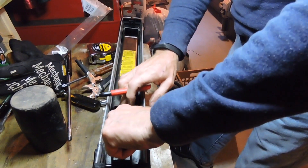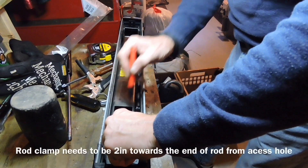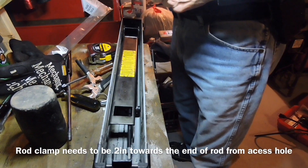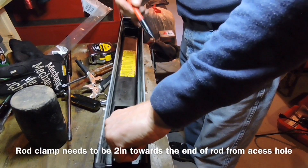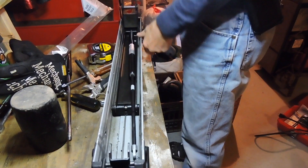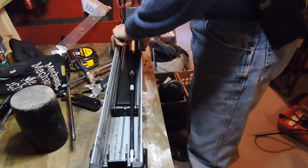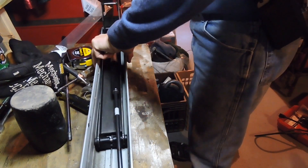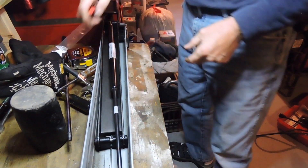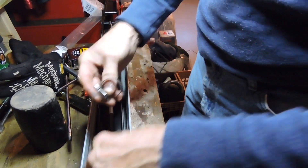That's your center mark there. He did a whole mess of measuring to do this and I'm not going to play that game. I know that's my up. Let's fold this out now. I know when I put my clamp on — that's the big one. Where's the little one?